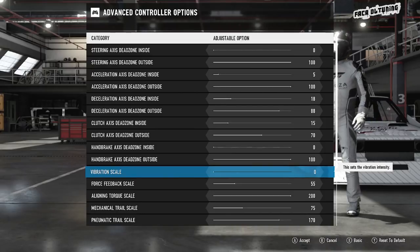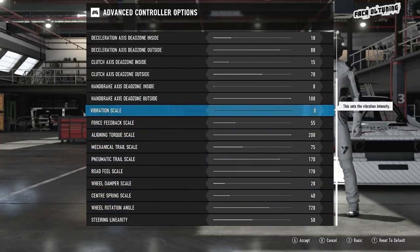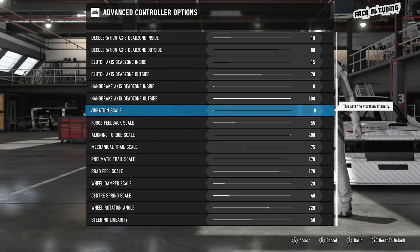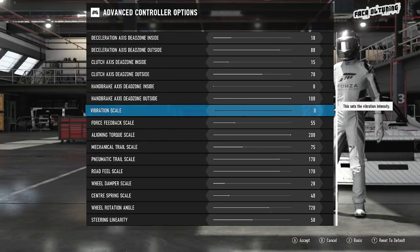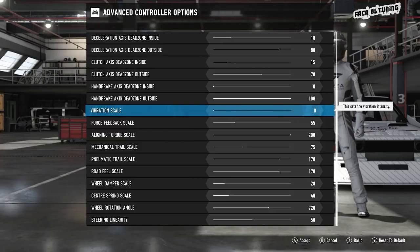And we're on to the interesting bits. Vibration scale — I don't like the wheel vibrating for any reason other than the feedback it should be receiving. The vibrations happen when you make contact with barriers and other cars, or if you're overworking the tires the wheel will start to vibrate, to give the user a better indication of when you're on the peak of traction. But I would rather feel that through the mechanical and particularly the pneumatic trail scale. So I leave the vibration off.